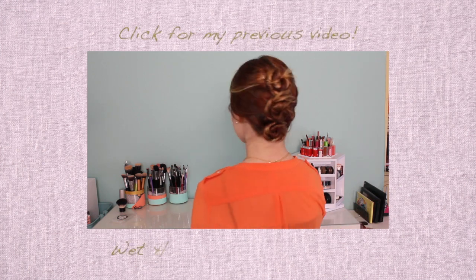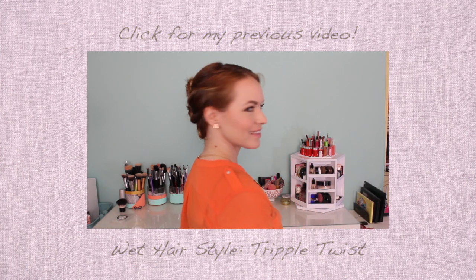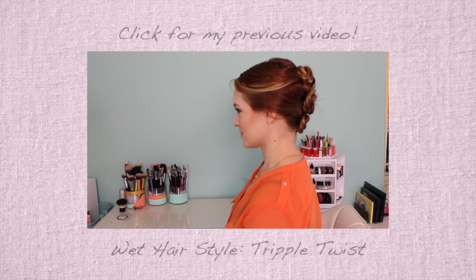And of course if you wanted to do this with a normal braid or maybe some other fancier braid, you totally could. Make sure to check out yesterday's video and I will be back on Friday with another tutorial. See you then.